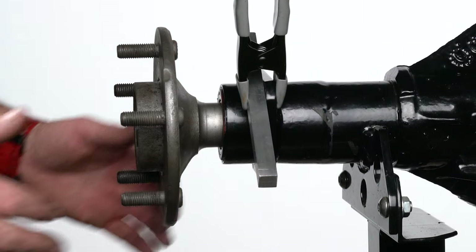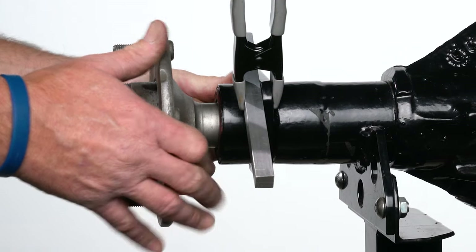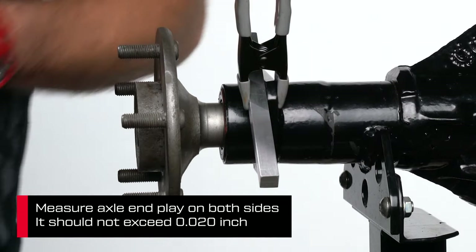An important second step with C-clip rear ends is to pull the axle out and take a second measurement. The difference is called axle end play, and if it exceeds 20 thousandths of an inch, please call Wilwood for assistance.